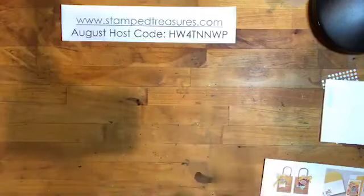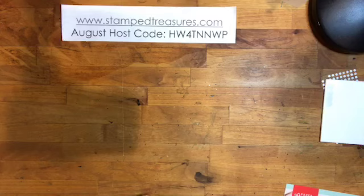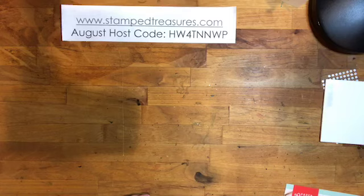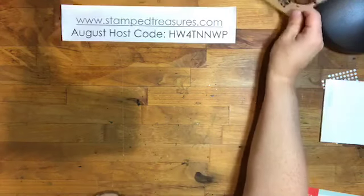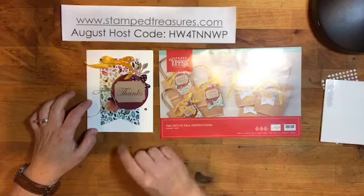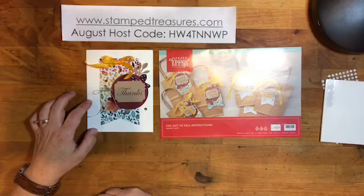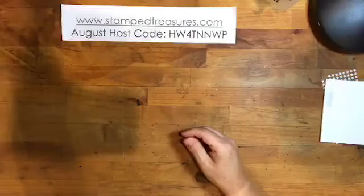I don't always love every project in the kit, but there's always something I can do with it. There's a great Facebook group called the Paper Pumpkin Fan Club started by Rachel Tesman with tons of alternate ideas. If you don't love a project, search that month's kit on Pinterest too. I wanted to convert some pieces into cards — I took the same design as the tag and added it to a card front.